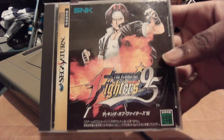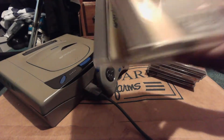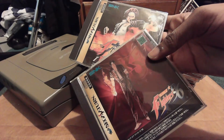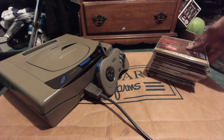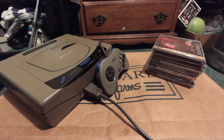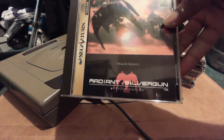Right here we have King of Fighters 95 — I already mentioned it came with the ROM card when I bought it on eBay. And right here we have King of Fighters 96, which requires the 1MB RAM card. That's the only difference — KOF 95 is the only one to use a completely different card compared to the other games.